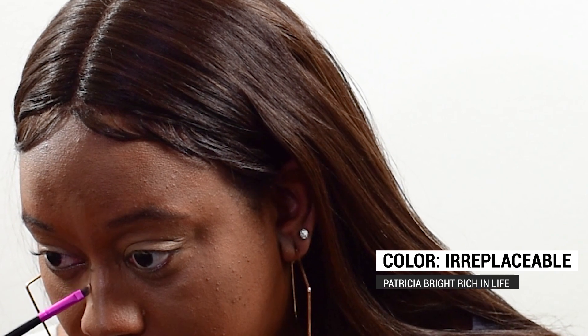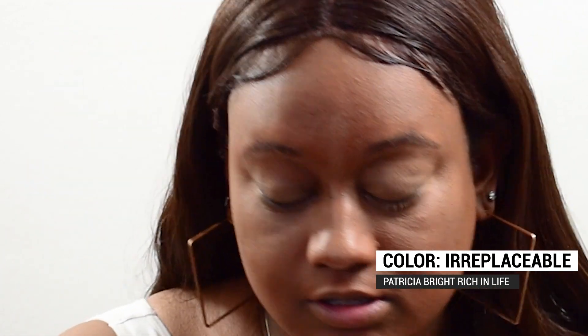All right, so I'm going to finish up contouring my nose. I'm going to be using the Patricia Bright Rich in Life palette, and I'm going to be using the color Irreplaceable. I just do a small line on each side, and then right there at the bridge of my nose I do a little manipulation. Now I'm going to go in and blend it out.